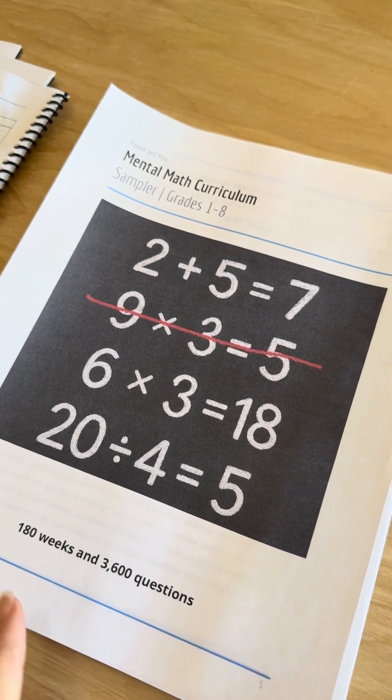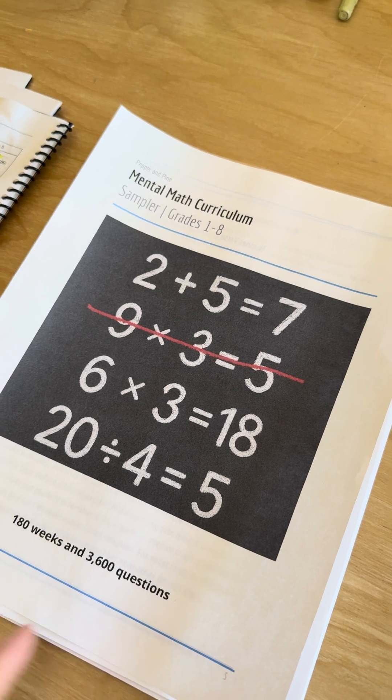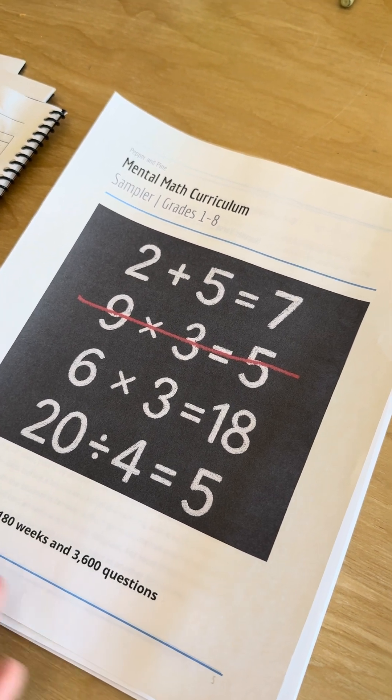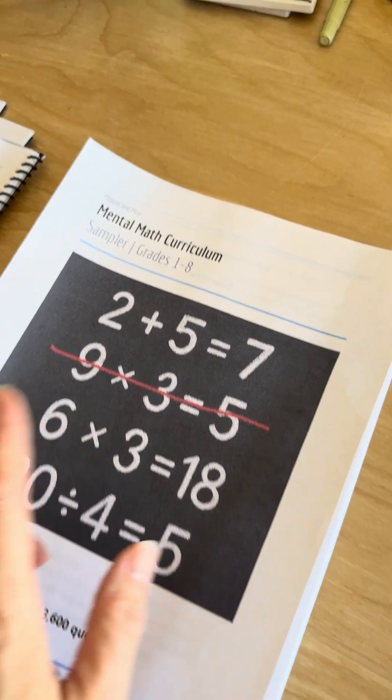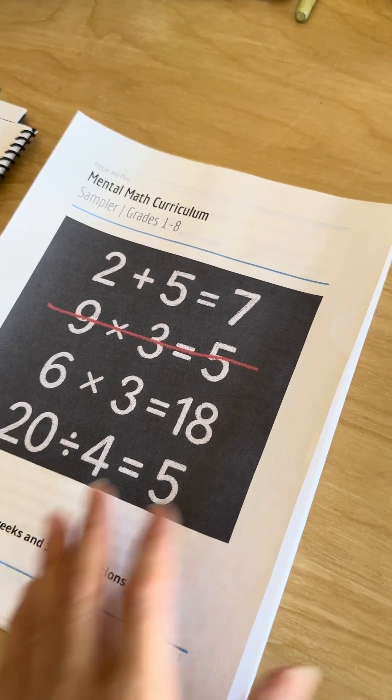There are still 200 free copies of the Mental Math Curriculum Sampler. You can head over to PepperandPine.com, sign up for the newsletter, and then you will get a link for this sampler pack that has over 180 weeks and 3,600 questions.